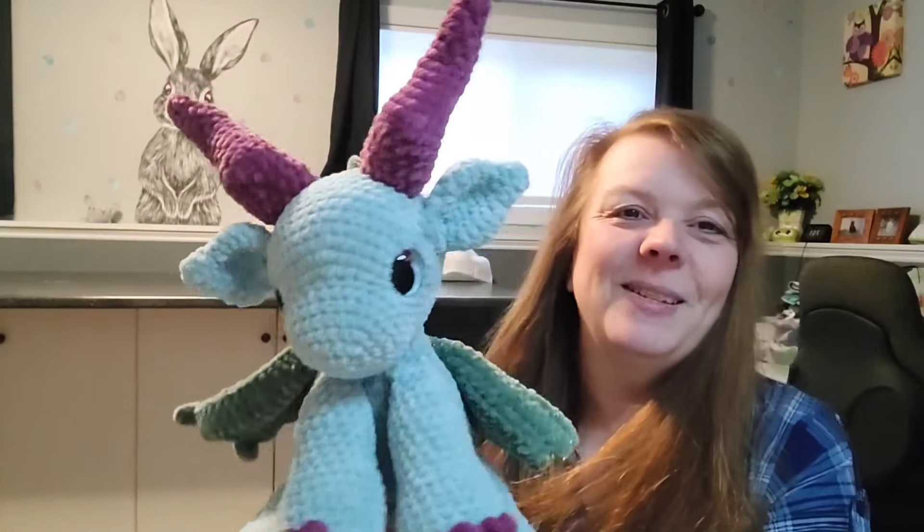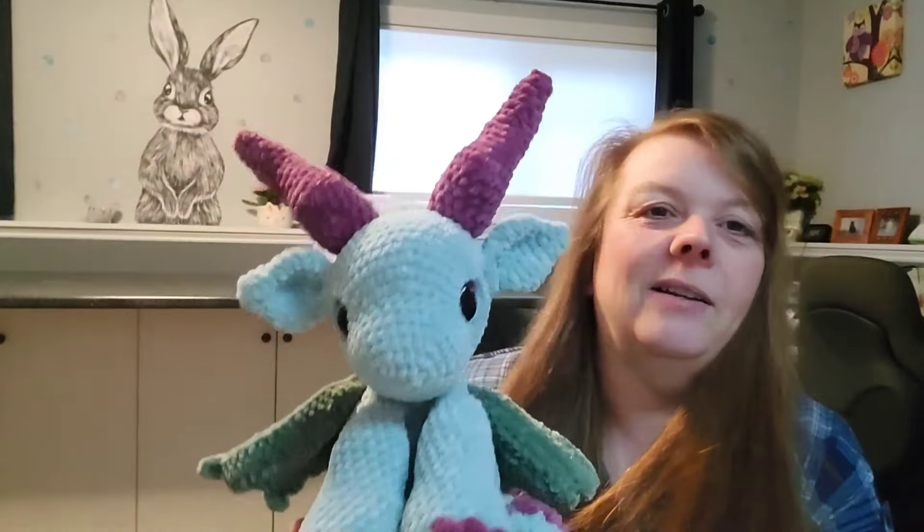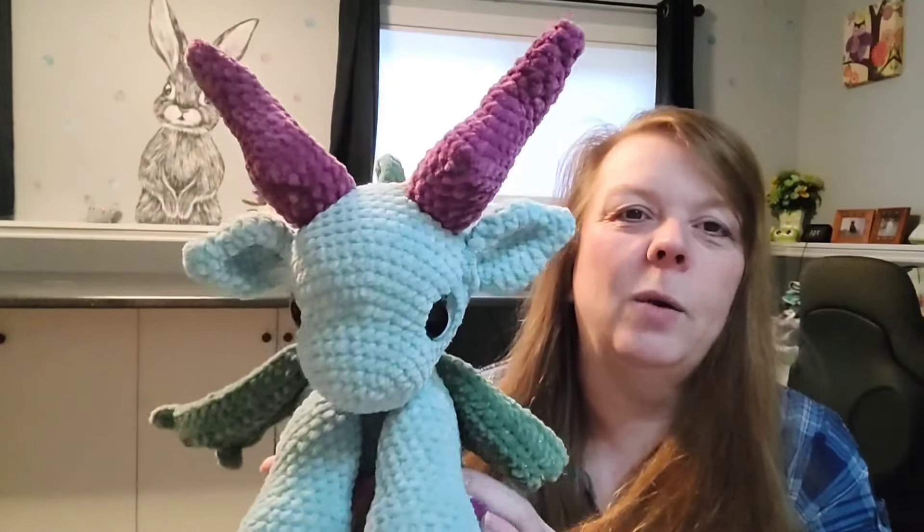Hi everybody, I'm back. It's Friday, August 12th. I've got one more thing crocheted. I wasn't sure how I was going to top the last two items that I showed you, but then I decided I'd do Shannon's original dragon — the one she came out with a little while back, that Robin and Sue got to test.